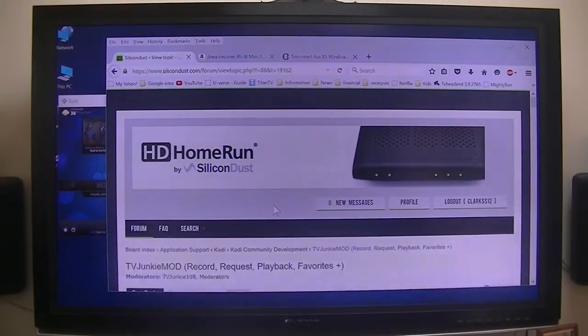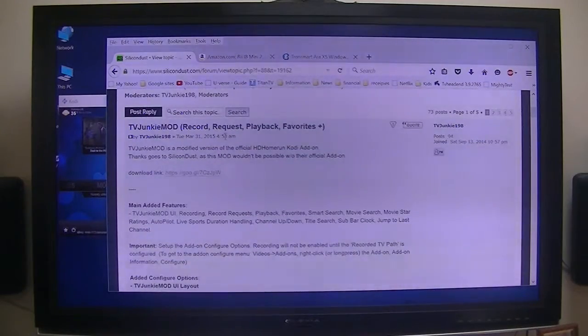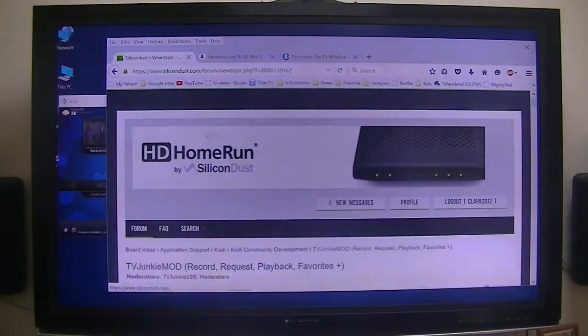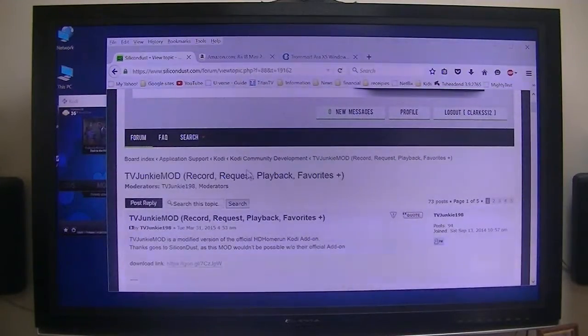I've had an opportunity now to play with TV Junkie's HD Home Run Mod. It is pretty slick, but it's very powerful. There's a big learning curve, at least for me, because it does everything. If you go to the Silicon Dust Forums, it's under the Kodi Forum, Community Development.